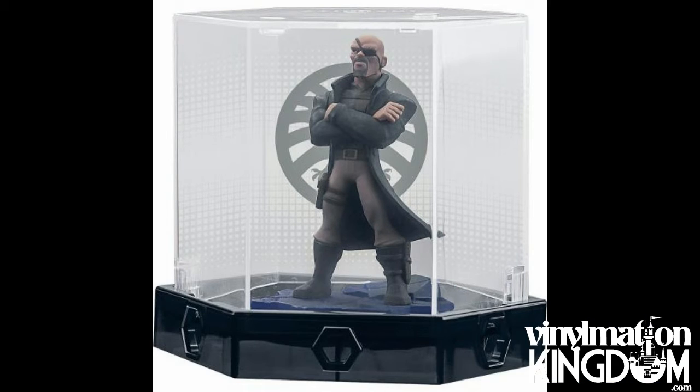This collector's box comes with Nick Fury in a nice little display case with the Shield logo on the background and a variety of different backgrounds. It is priced at $29.99, though there have been discounts at $19.99 and even $17.99, so it's worth checking the in-store price.